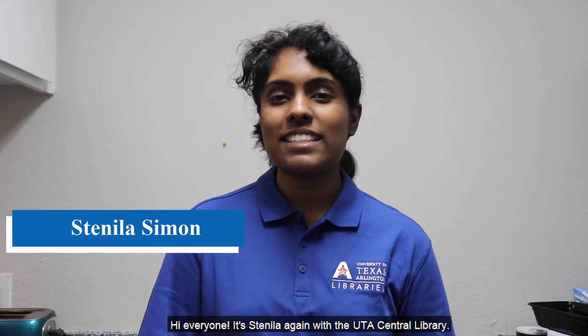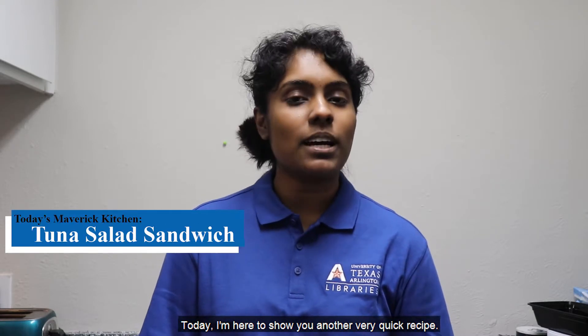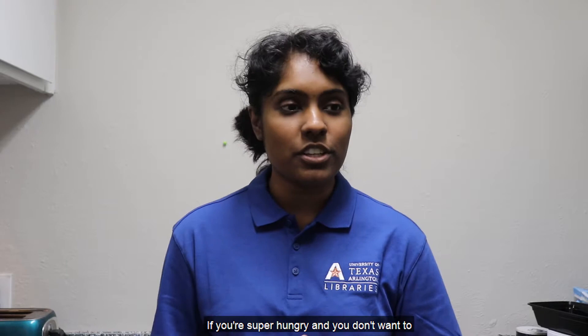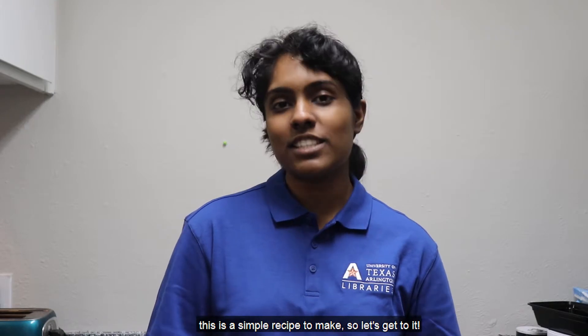Hi everyone, it's Danila again with the UT Central Libraries. Today I'm here to show you another very quick recipe. Today we're going to be showing you how to make a tuna salad sandwich. This is a very simple fix if you're super hungry and you don't want to spend a lot of time cooking. If you just want something really quick to eat, this is a simple recipe to make, so let's get to it.